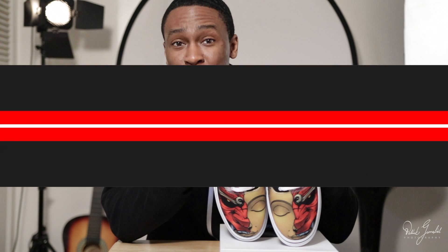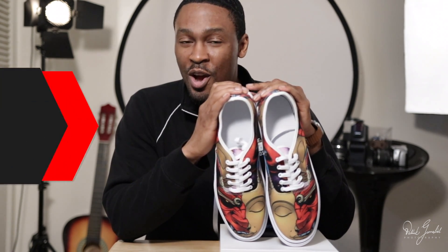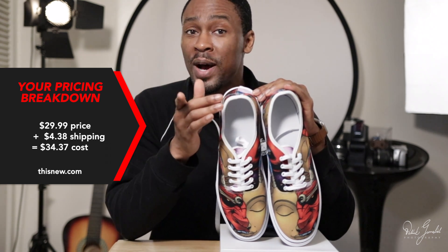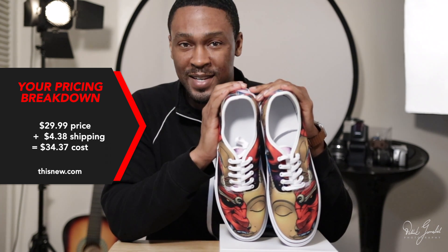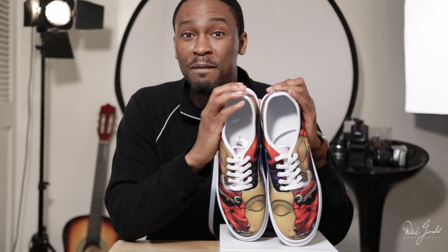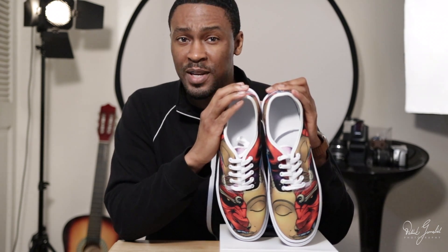How much does a pair of these cost you? The customizable, authentic lace-up canvas shoes for men and women, link in the description, cost about $29.99 to print. Shipping to the US is $4.38. These styles of custom print shoes are going for $50 to $60 on Etsy. That's a 100% return on investment — you're making $2 for every $1 you spend. That's witchcraft.